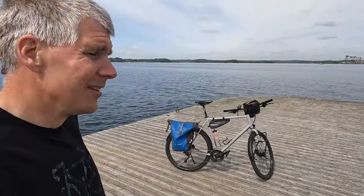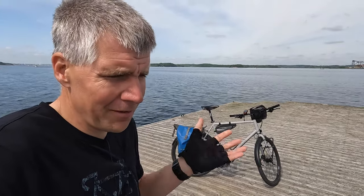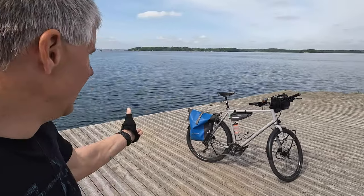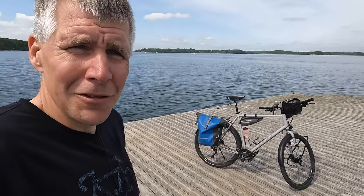Ich bin heute hier in Dänemark an einer richtig tollen Stelle und mache hier nochmal eine schöne Tour, die ich leider nicht verfilme, weil das viel zu lange dauert. Kurz vor einer Radreise hat man viel zu tun. Ich hätte nicht mehr die Zeit, das zu schneiden. Aber so ein kleines Infovideo – das ist sehr schnell zurecht geschnitten. Also informiere ich euch jetzt hiermit: Es ist da, und es geht damit auf die große Radreise.